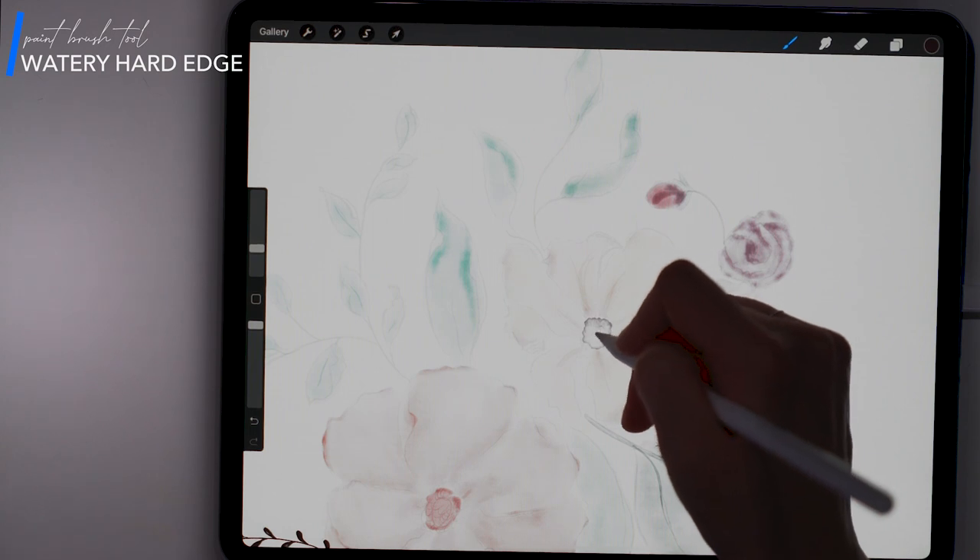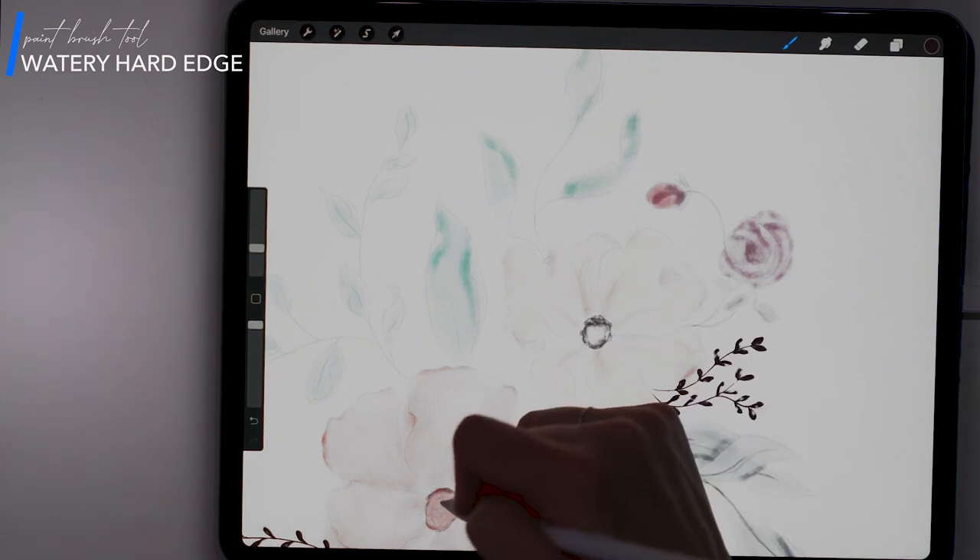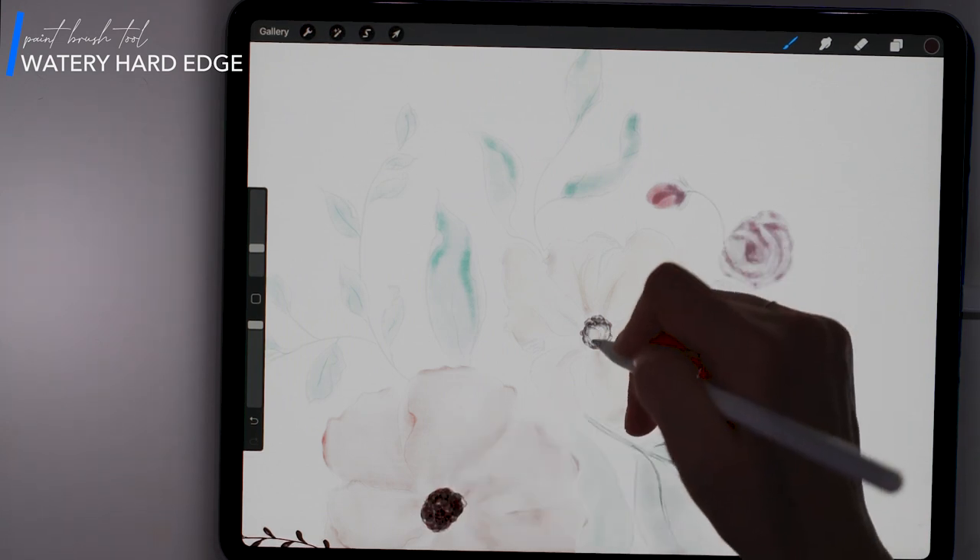Next, I am using a dark brown and the Watery Hard Edge brush to paint the center of the flowers. I want these two flowers to look different so I'm changing the technique as well as the amount of color added between the two.